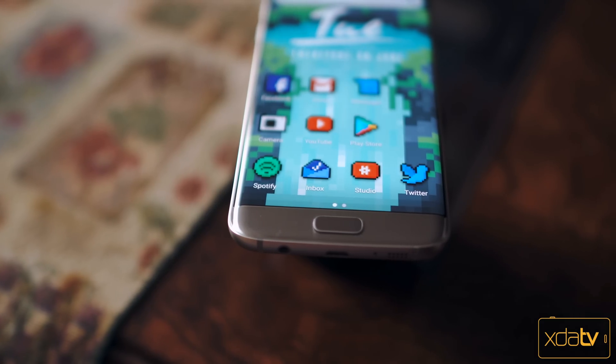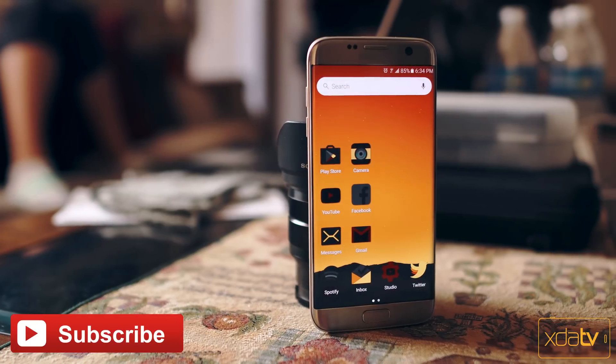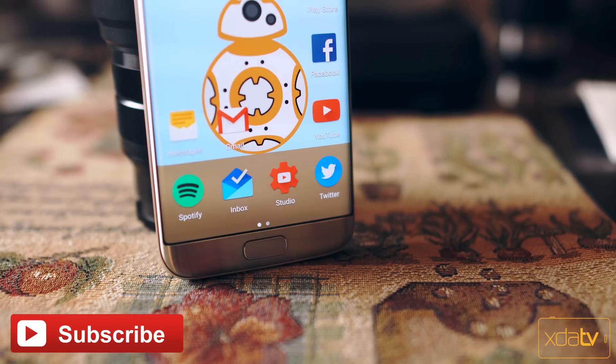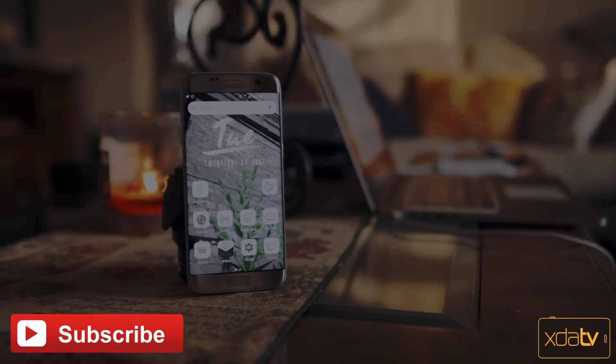Well that does it for the video guys, I hope you enjoyed it. If you did, feel free to hit that like button and subscribe to the XDA channel if you haven't already. You can also check me out on YouTube at my tech channel EasyTech231. Thank you guys for watching, have a great day.